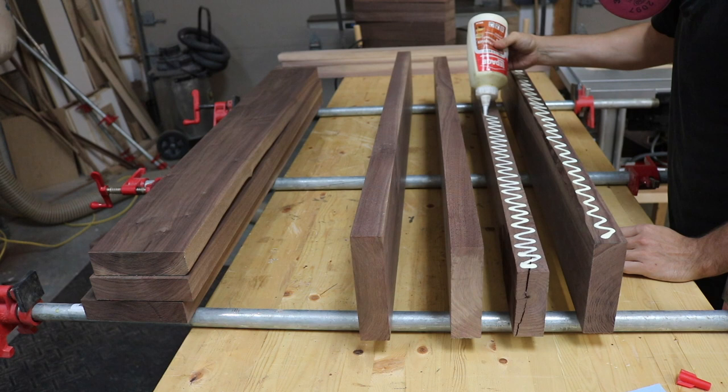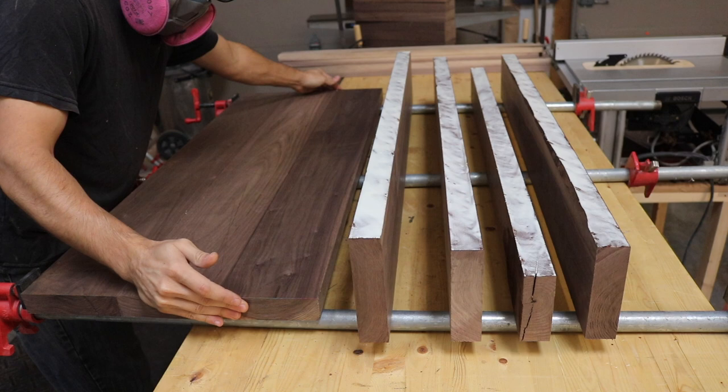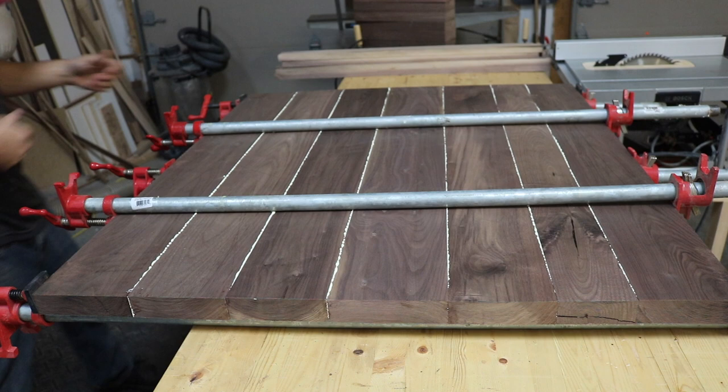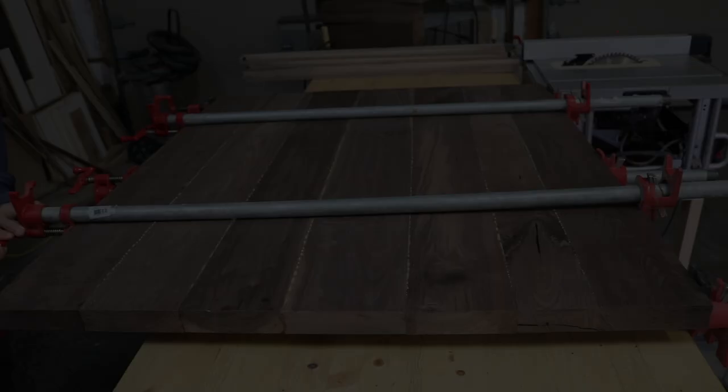Now that my long clamps were no longer being used on the legs, I could switch back to working on the table top and start that glue-up. I used three long clamps underneath the piece, then came back and added two more clamps to the top to even out the pressure and prevent the table top from bowing. I also used a level to make sure I wasn't applying too much pressure from either the top or the bottom side, to keep the table top flat.